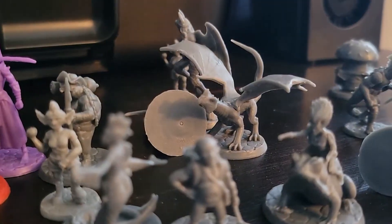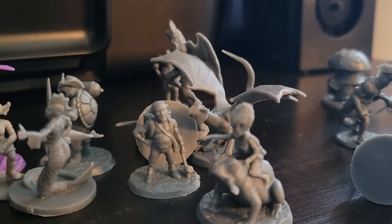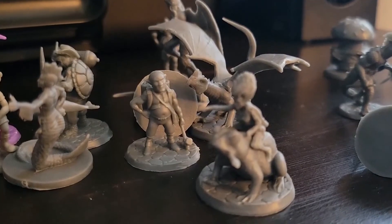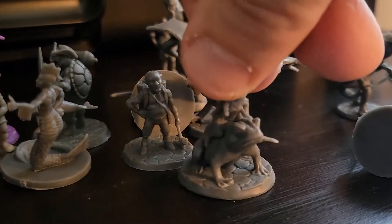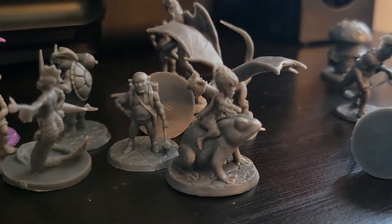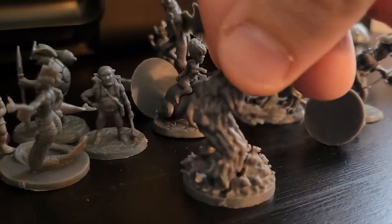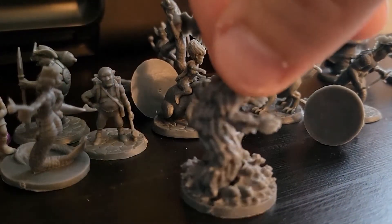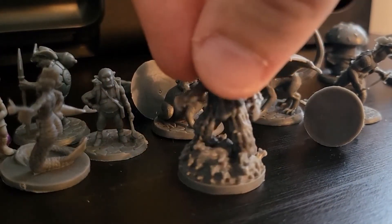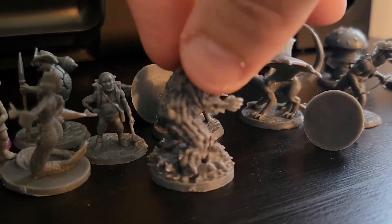This guy actually turned out better than I expected — I thought he was going to come out real whimsical, but he's a lot better. He's a reasonable size and pretty fun riding on a frog. And then the rat king — I'm pretty excited about him too, because he's like a giant rat made out of a rat swarm. It's pretty fun.